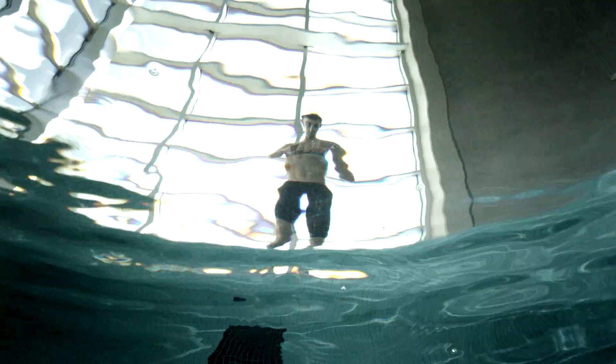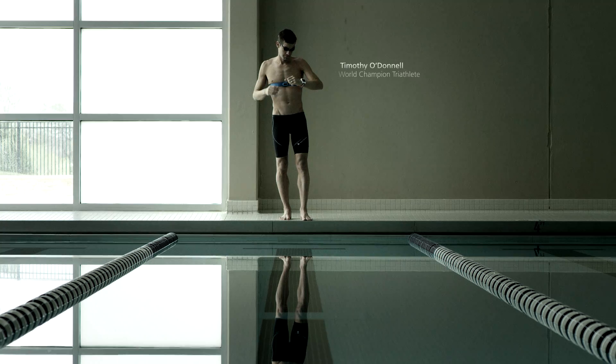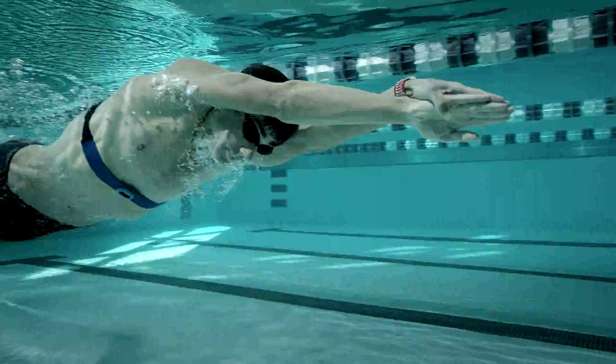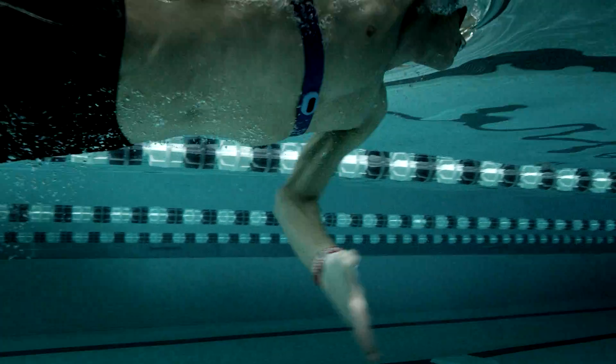Dedication isn't always seen by spectators, but rather felt within the chests of great athletes. Garmin now lets you train and compete with more heart than ever before by tracking heart rate underwater.